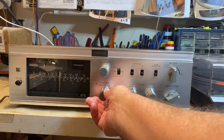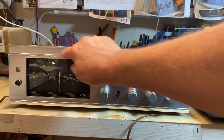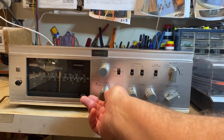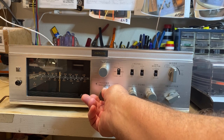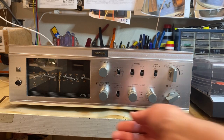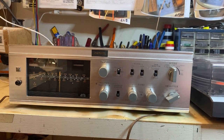Back to auxiliary. The other thing is the two tube lights for the display — those are burnt out. Actually sounds pretty good for a unit this old.